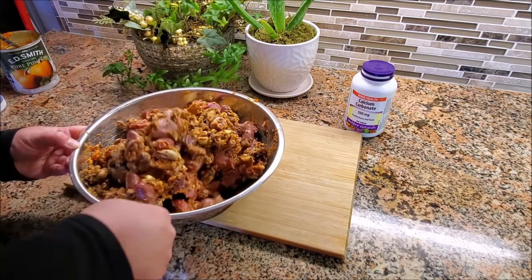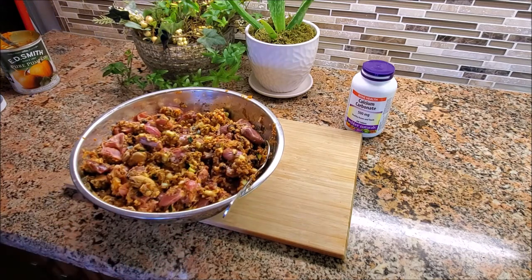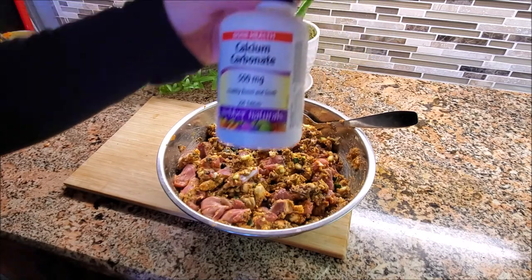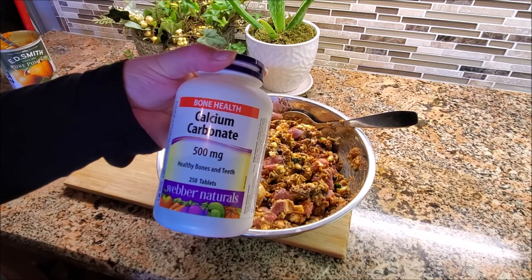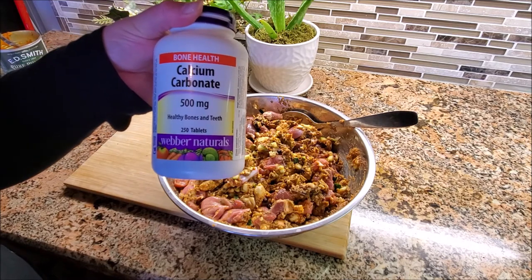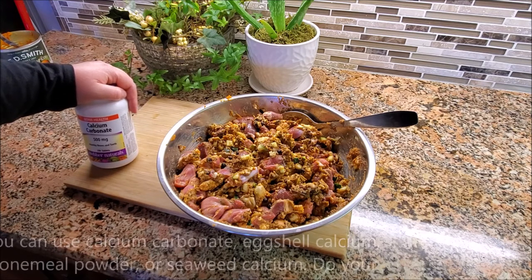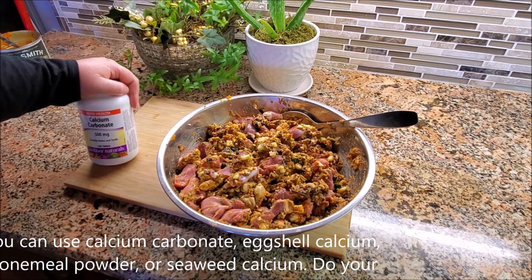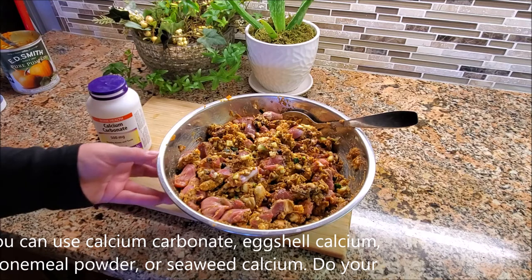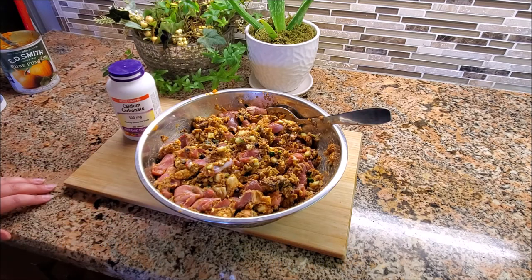Now you're probably wondering where's the calcium — there's no calcium in what we've mixed. Calcium is extremely important; every meal needs to have it. You've got two options: you can give a supplement — calcium carbonate — about 800 to 900 milligrams per pound of food. I'll double check and leave that in the video description. If you do not want to use a supplement and you are feeding raw, you can add a raw meaty bone directly.